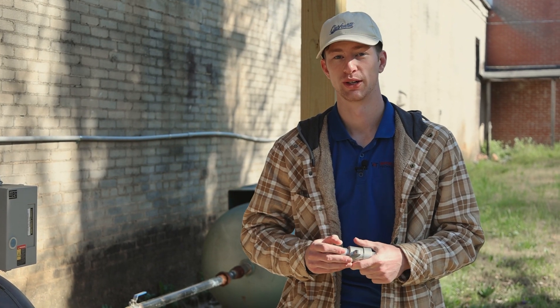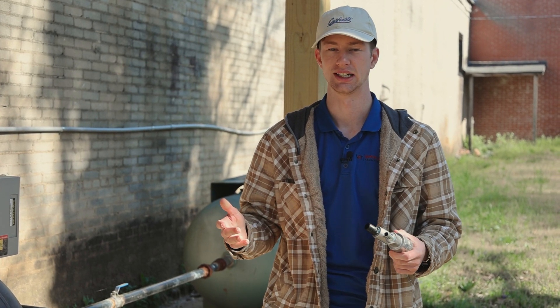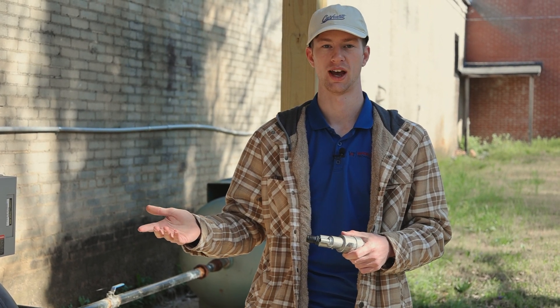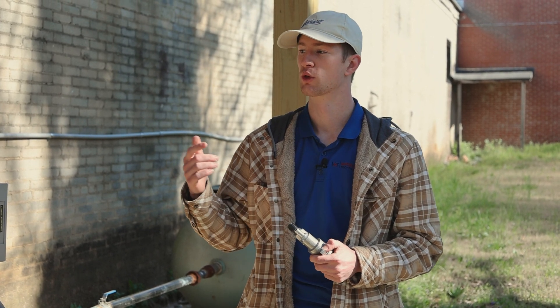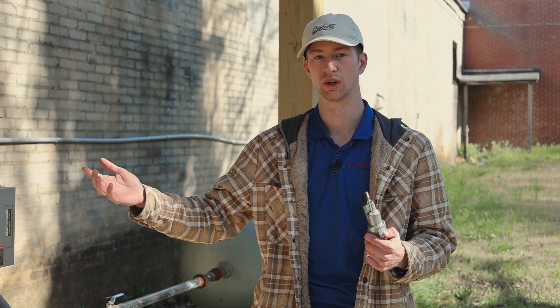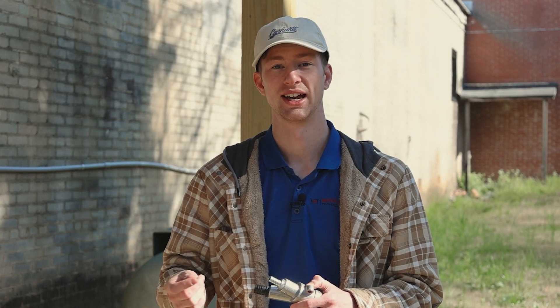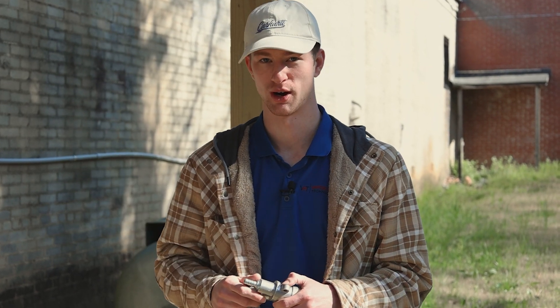One more thing I want to mention about air compressors is that over time they do degrade — just like anything. Your car will lose horsepower because of losses in compression, and the same thing happens with an air compressor. Even if your compressor is rated at 50 CFM at 90 PSI, it may only be putting out 40 CFM after 20 years. You may want to get a CFM gauge just to make sure that the CFM it's putting out matches what's stated on the nameplate, so you are certain that everything in your system is working properly.